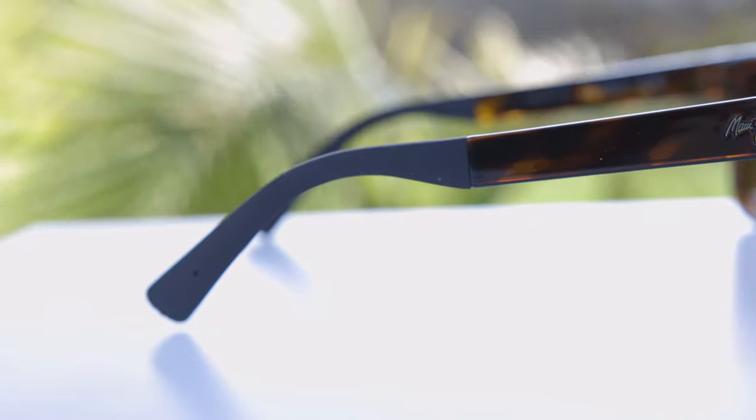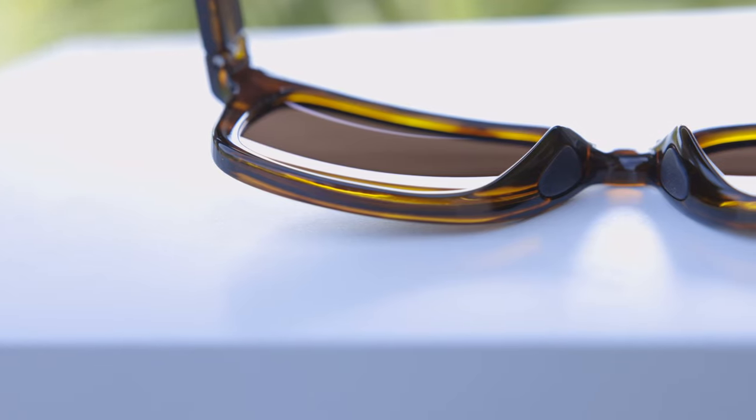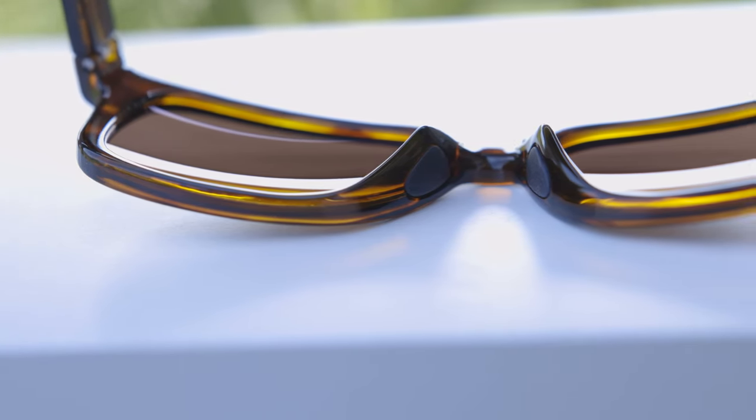The temple tips actually take up about half of the temples. Any area that makes contact with your face is going to be touching this very nice rubberized material, which feels very good behind the ear. The sunglasses also feature two little rubberized nose pads. So anywhere the sunglasses touch your face, you're touching this nice rubberized material, which feels very good.